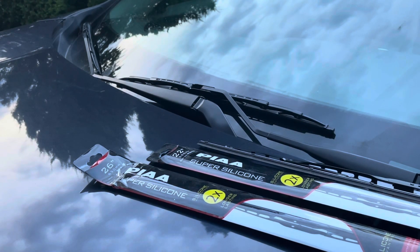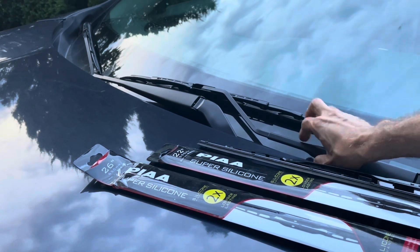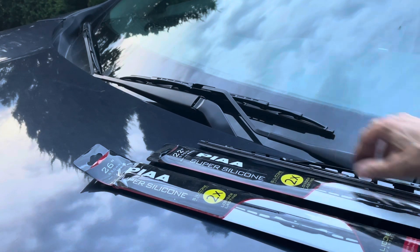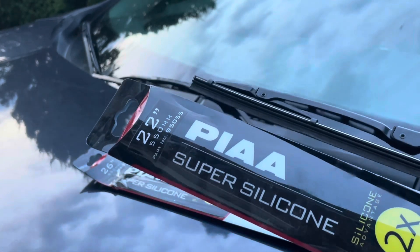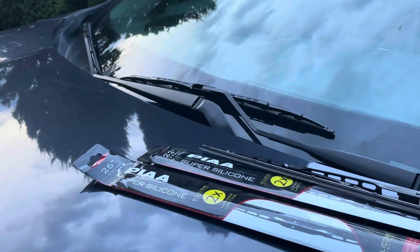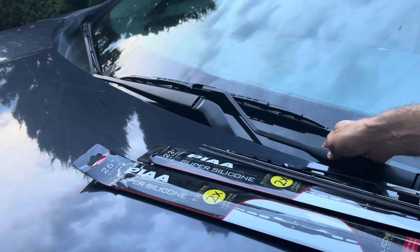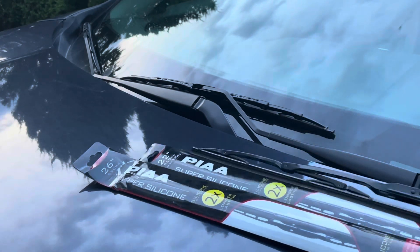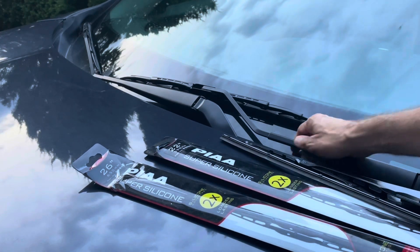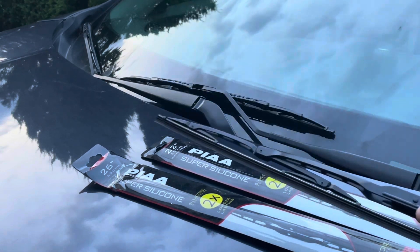If your windshield wipers are not working well anymore and you have to replace them, please don't replace them with another rubber-based one. You want to use a silicone base like this one because they will last a lot longer. The typical ones they sell at AutoZone or even Walmart — Rain-X or ones like those — are all rubber based. They try to sell you those every six months or every year, but this silicone one lasts for years.